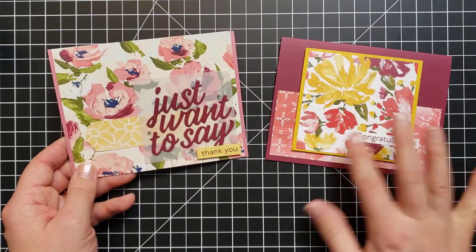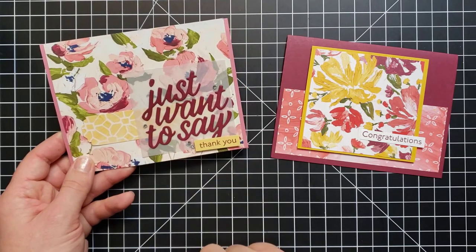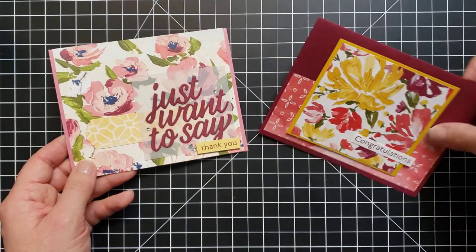Here are a couple more to highlight the designer papers. This one was very basic. On this one I added that die cut — that 'Just Want to Say' — and then used the 'Thank You' down on the bottom.